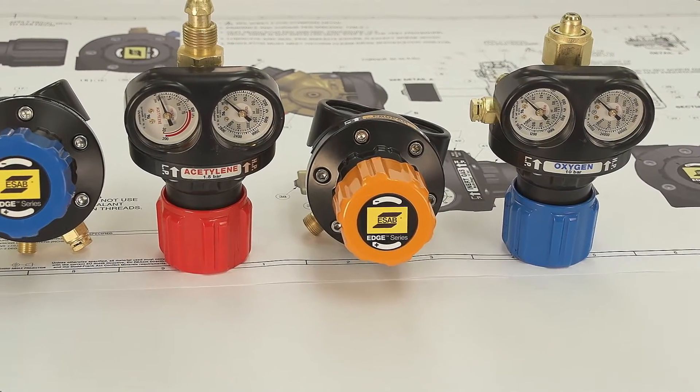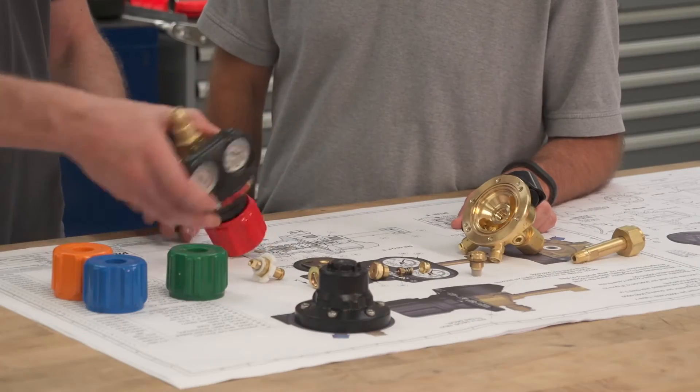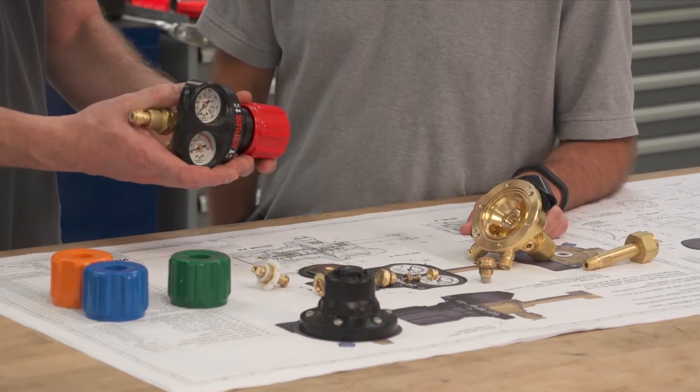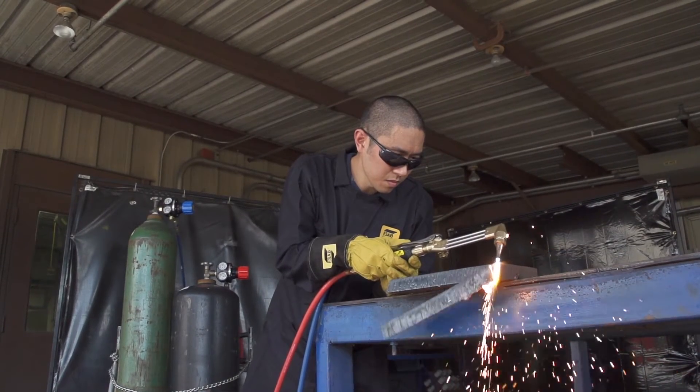Rugged, bold, compact, and safer. The moment you pick up an ESAB Edge Series Regulator, you'll know it's built for industrial performance.